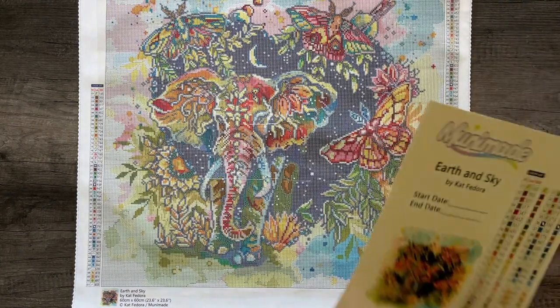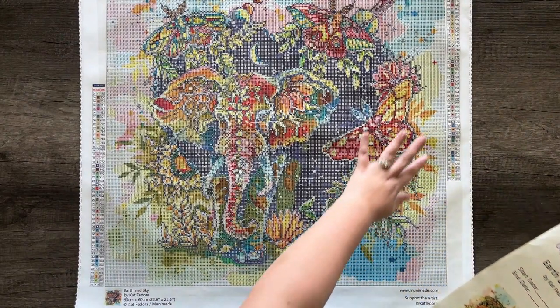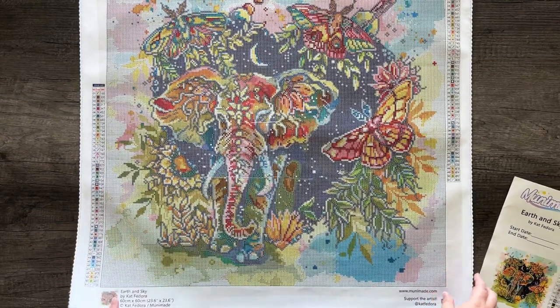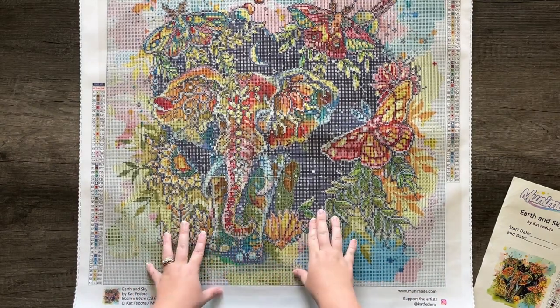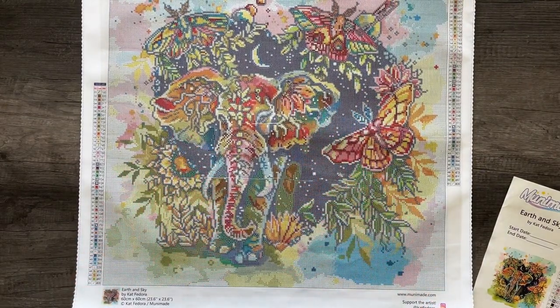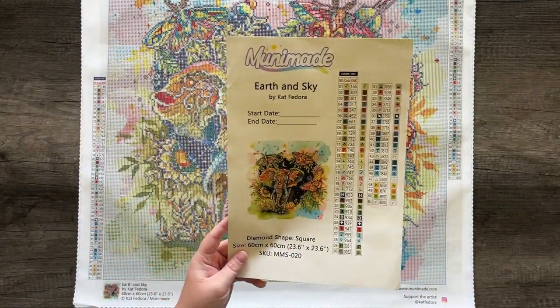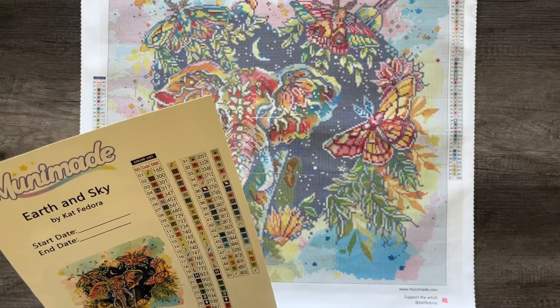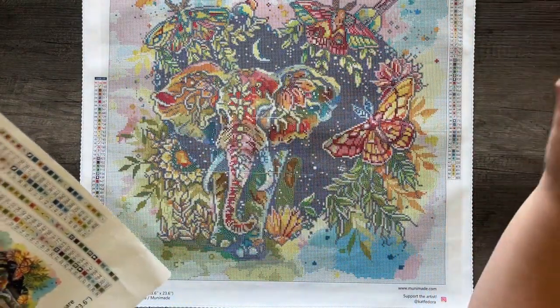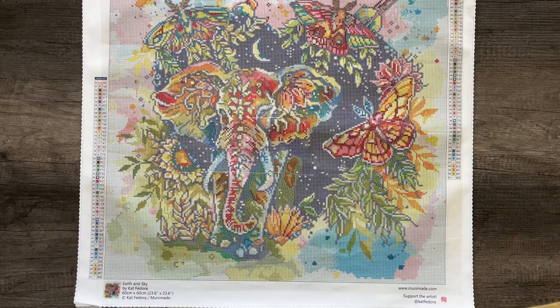I'd like to introduce to you guys "Earth and Sky" by Kat Fedora. It features a beautiful watercolor elephant with some rainbow moths all around her and some floral and greenery. The background is a dark blue heart that the elephant is kind of stepping out of – it's like a nighttime sky with little stars. The elephant is coming out of this portal. This is just so incredibly cool. I am in love with this artwork. Not only are the colors super fun, but the composition and the art is just amazing. There are also some planet elements embedded throughout.